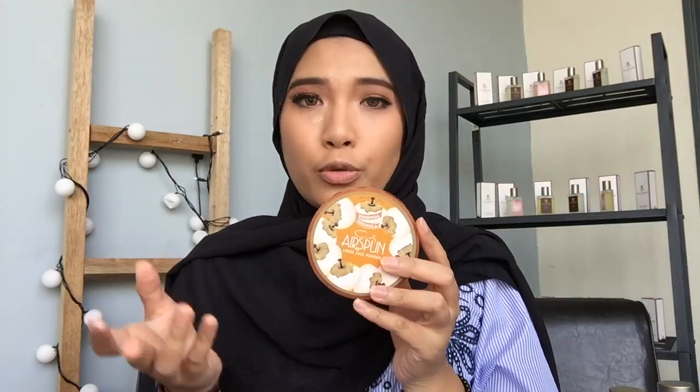So I dah pernah guna Laura Mercier Translucent Powder — I dah guna satu bekas dia, so I don't have it with me right now. That one lasted me for one year, that's a long time. To replace my Laura Mercier, I use this one — this is Coty Espan. Just a note, this one is recommended by Tati Westbrook. I can use this powder on my left side and then use Dark on the other side.